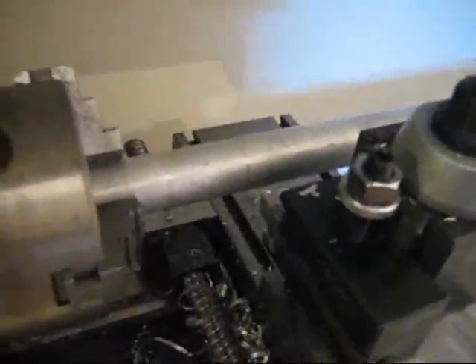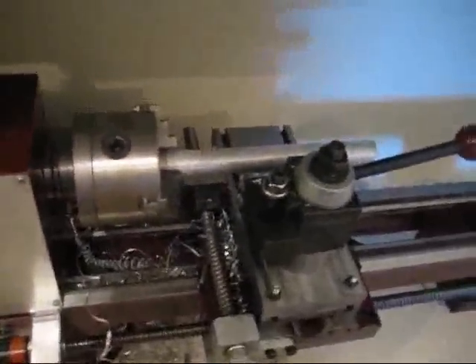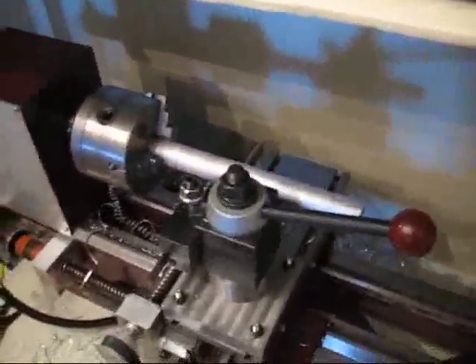Here we are with the parting tool and the 9x20 lathe. I've been making a couple of chips with it lately. Right now I have a great big long piece of stock that I need to trim down to a little bit shorter.